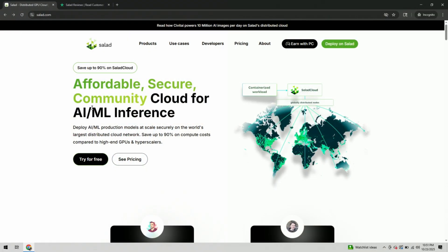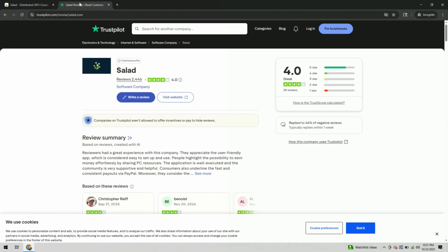Today we're going to be using the platform Salad.com. Salad is very different than a lot of other platforms out there. It runs on Windows, utilizes a desktop application, and really utilizes every aspect of your computer — whether it's your CPU, GPU, memory, hard drive space, disk speed, or internet speed. If you're skeptical, good — it's good to be skeptical. Go check out Salad on Trustpilot.com. You can see it has a 4.0 out of 5 rating with over 2,000 reviews.